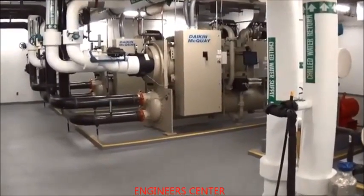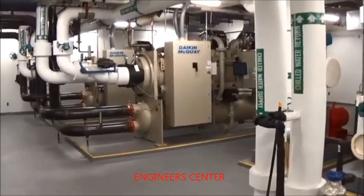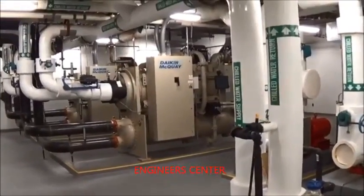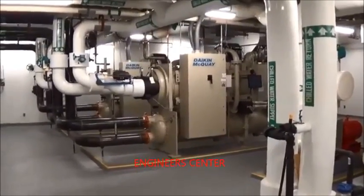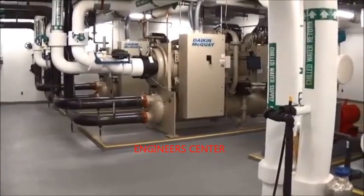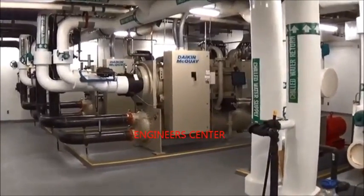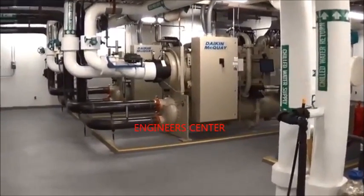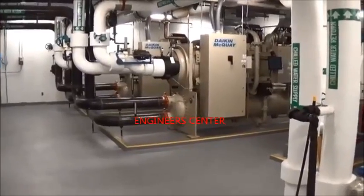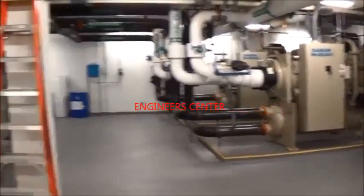This is basic information on how a chiller plant operates — the cooling systems for the building. This is an office building, so this is comfort cooling. We have a small data center operation here, but it's handled by independent package units, not a large data center operation.